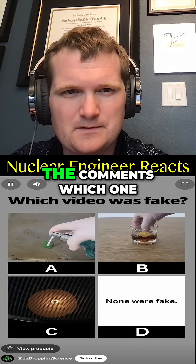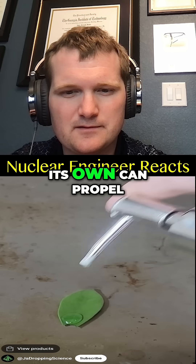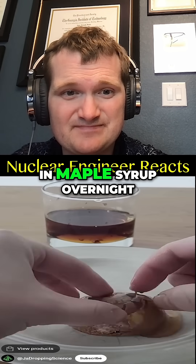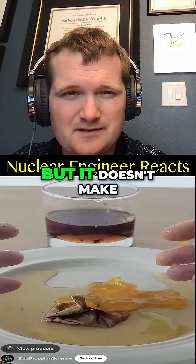Three videos — pause to vote in the comments which one you thought was fake. B was definitely fake. If you thought soap on its own can propel a floating leaf, you'd be correct. Placing a bouncy egg in maple syrup overnight does sort of solidify the yolk, creating one of the most unpleasant textures in the world, but it doesn't make a rubber egg.